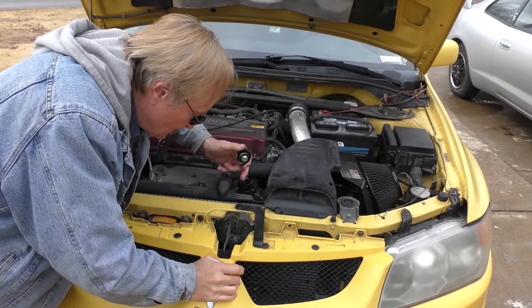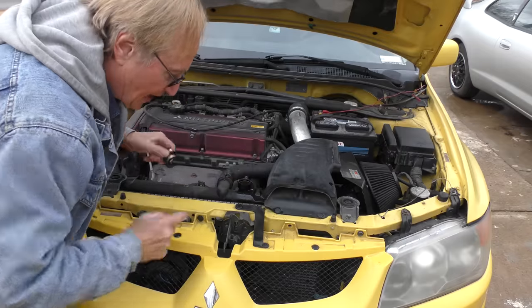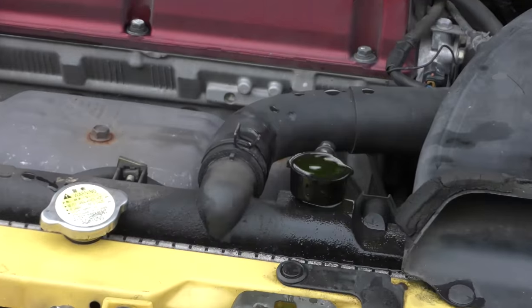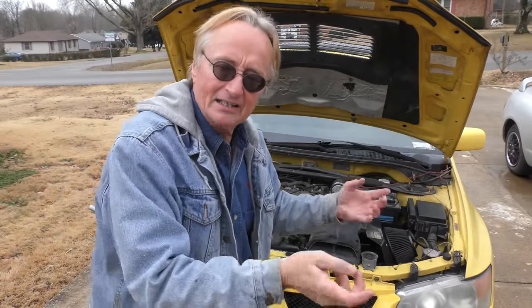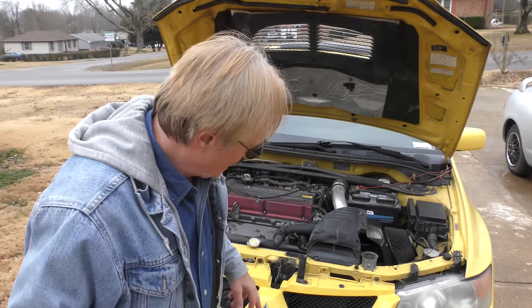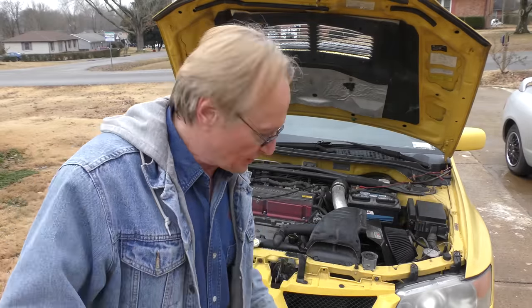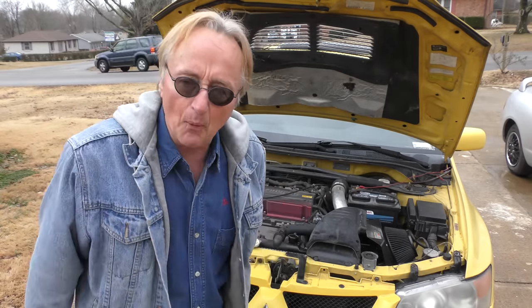I also checked the cooling system with my block leak test and it showed the head wasn't cracked. A simple test: take off the radiator cap with the engine cold and start it — if you see air bubbles coming out, that's a blown head gasket throwing exhaust gas through. There were no fumes coming out on this one. If you're looking at one of these when it's cold, take the cap off and start it — if you see fumes come out, run away and don't buy it.